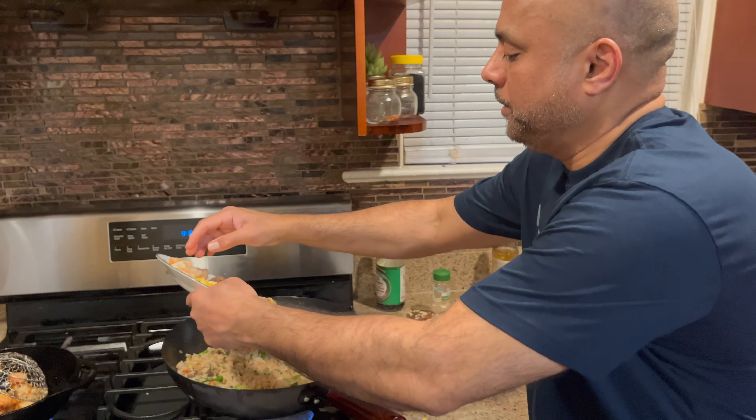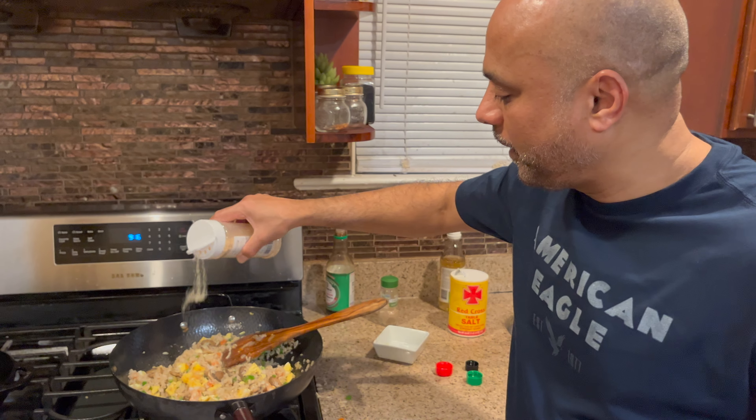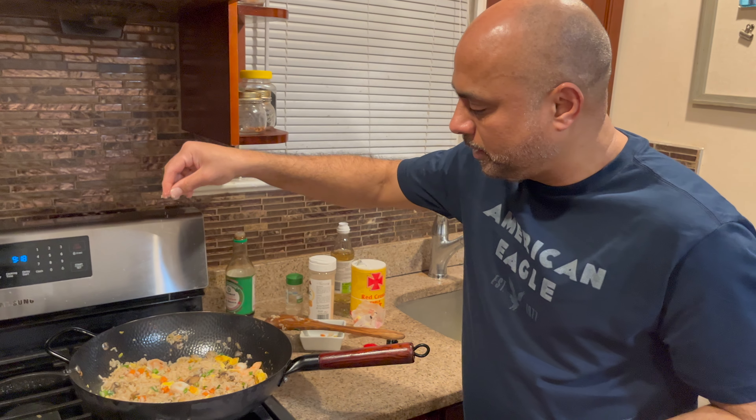Add scallion, then shrimp and eggs. To add a little extra flavor I'm going to add some garlic powder over the rice, a touch of butter to give a really nice beautiful flavor. To make it even more tasty, I'm going to add a little bit of sugar over the fried rice.